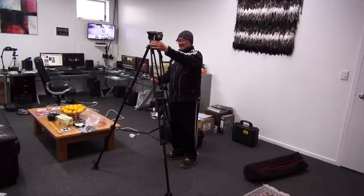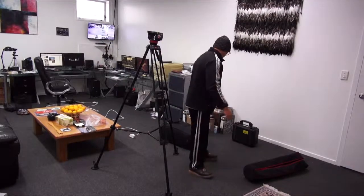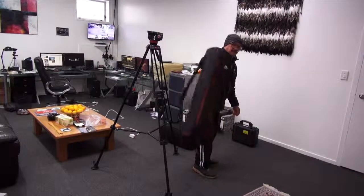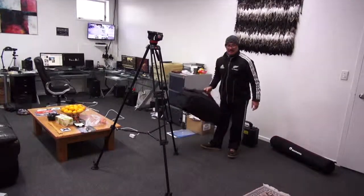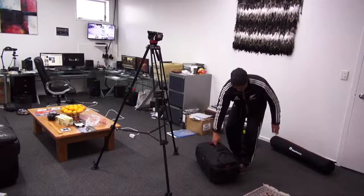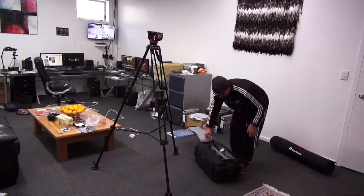You can adjust it from here. Got that there set. There's a bag for it as well — no problem. Now we get to the camera. Quality bag.